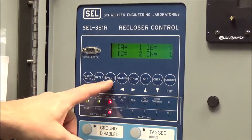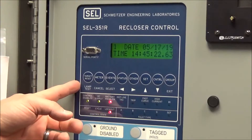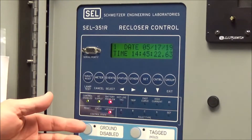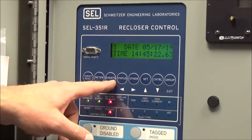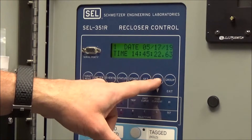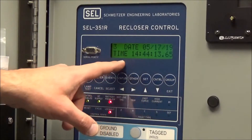The third button is the events button. If you come up and see faults here and have possibly reset the targets already, you may want to look into the event to retrieve fault information or fault currents so that line patrolling can be done. When you select events, you can use the arrow down key to scroll through events and see the event number change. It should display the date and time of each event.